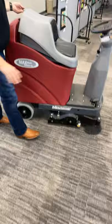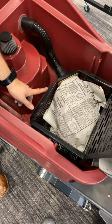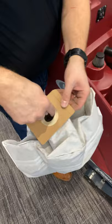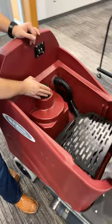All the debris that the hopper doesn't get is going to go into this vacuum chamber right here where your vacuum bag is. There's a static electricity bar here to hold the tray down, and then you have your sealed vacuum bag. The vacuum bag has a seal on it — you're going to make sure that goes over the ridge here on the intake manifold.